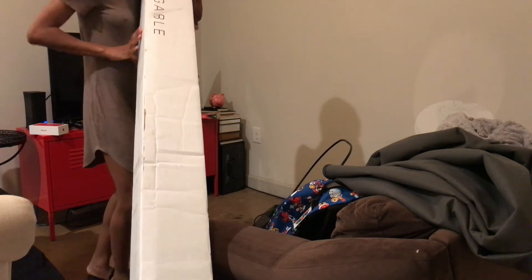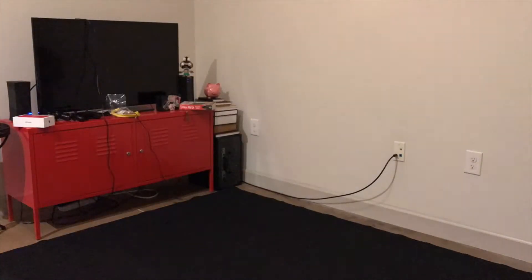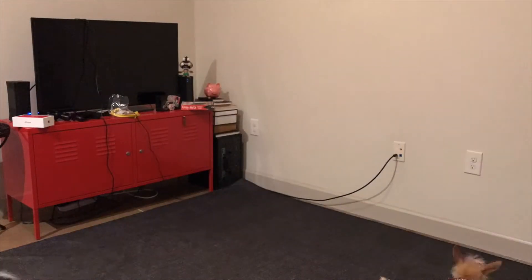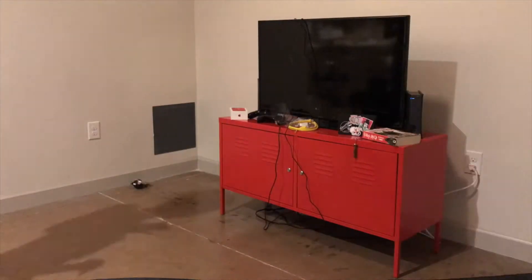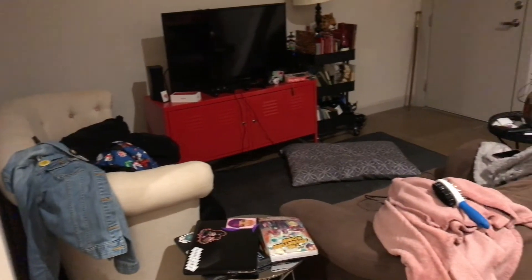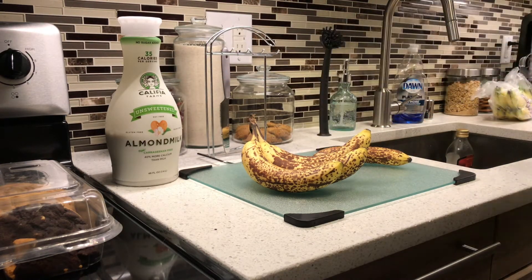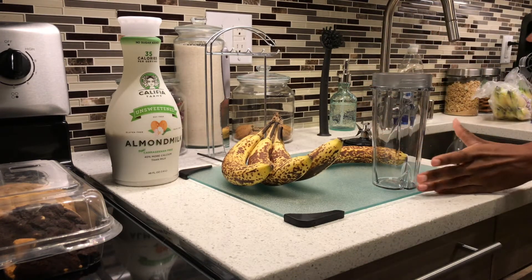Just as I was getting everything together, the maintenance man came to my door. Okay y'all, I finished my living room. Now I'm getting ready to make myself a nice little protein shake. What I'm going to do first is take my protein powder — this is by Carrington Farms.